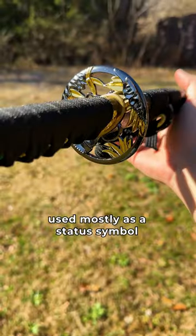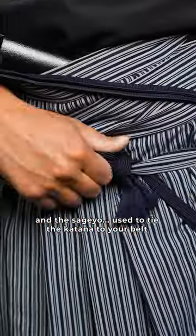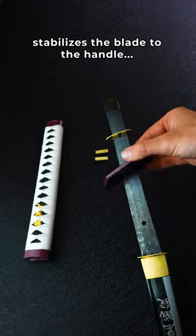The tsuba, used mostly as a status symbol and to prevent your hand from sliding onto the blade, the saya or sheath, and the sage-yo used to tie the katana to your belt. Then we obviously have the beautiful blade and habaki. This keeps a good seal inside the saya and stabilizes the blade to the handle.